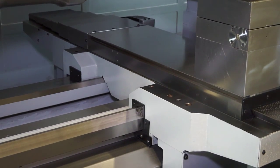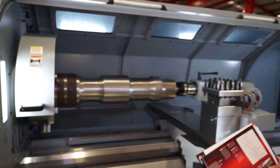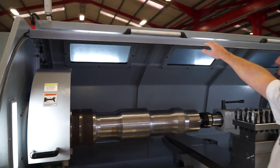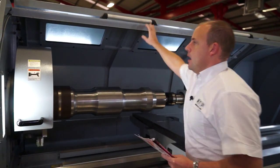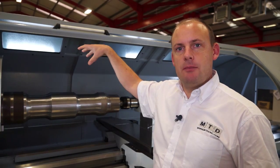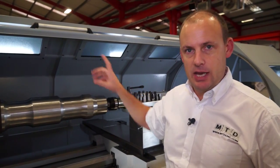Moving closer to the machine, we can start to see some of the benefits behind this model. From an ergonomic perspective, we've got a very open plan lathe here. One of the real standout features of the guarding is we've got two doors on the machine. With the first door, we can lean in, close and open. Once that guard is fully retracted, it's locked into place and it enables you to crane larger components. So the accessibility of being able to put heavy duty components into the chuck is there to be seen.